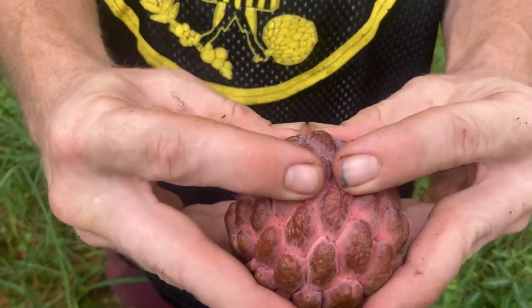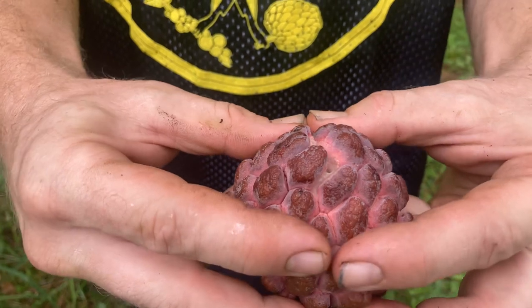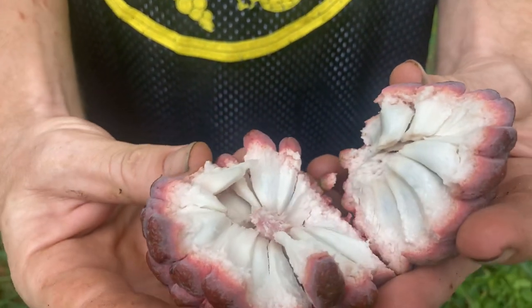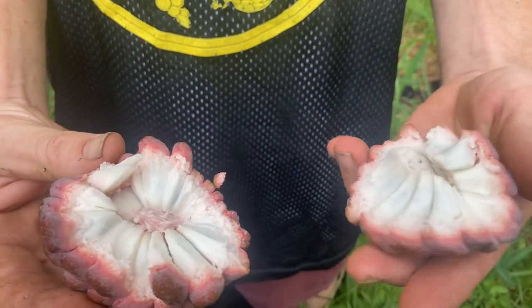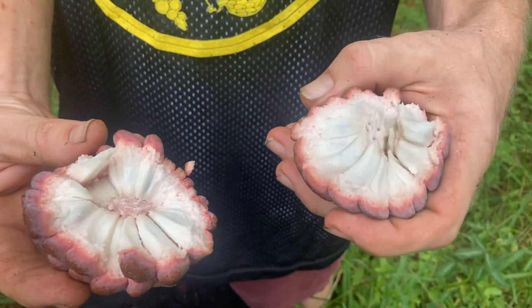See how soft it is? And then look at that — it just kind of comes like that. It's like flaky, crispy, crunchy, tender, flaky crust.